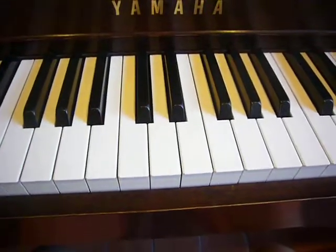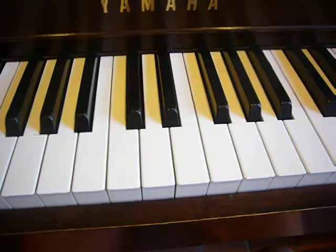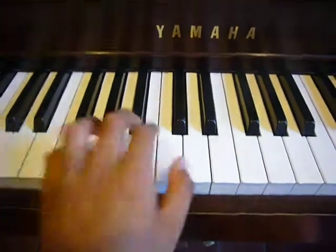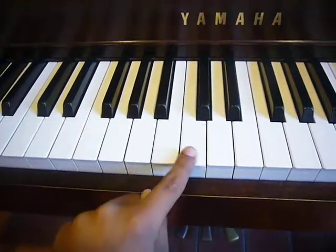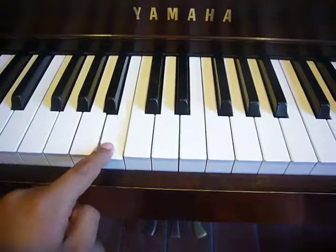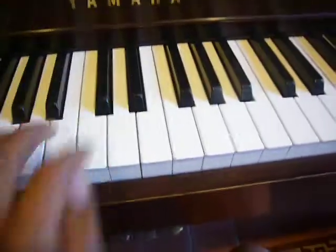It's a really simple song that involves only three chords and only two notes in each chord. The first chord is a G and a D. The next chord is a G and a C. The last chord is a G and a B. And that's all the chords you need to know. And then you play it like this.